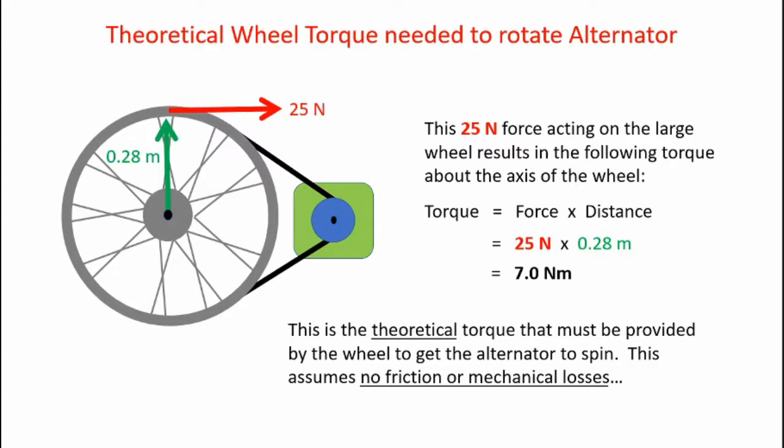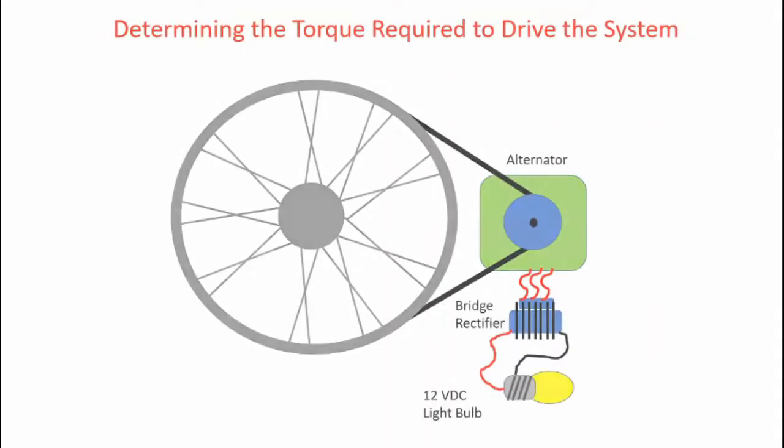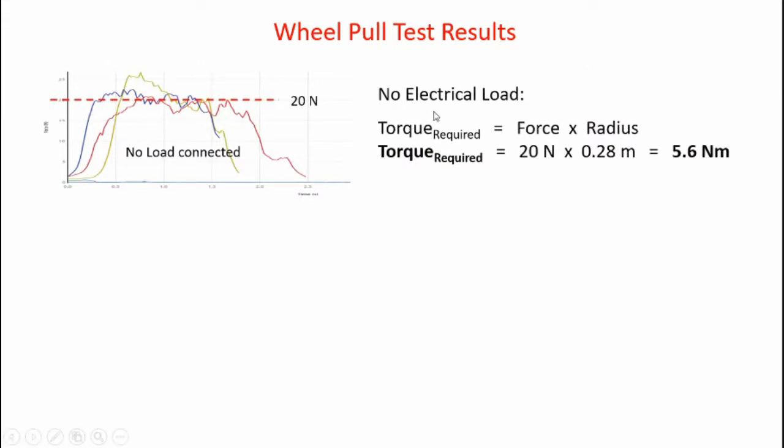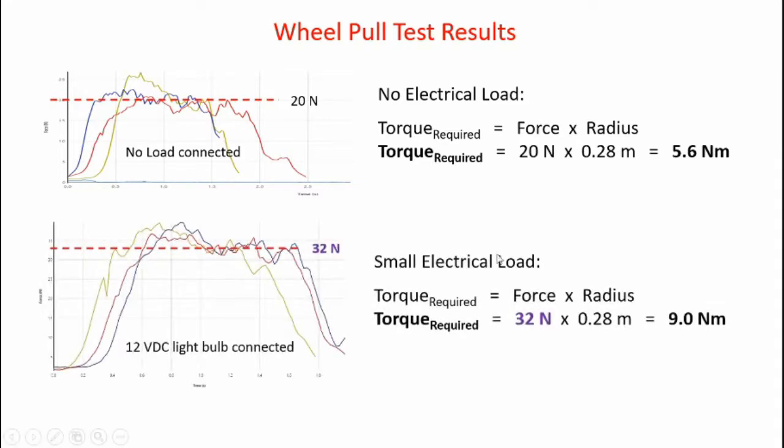That is a theoretical torque assuming no friction or mechanical losses. I repeated the pull test, this time pulling on the wheel itself, to verify I can achieve the 25-newton force needed. With no electrical load, I got a rough average of about 20 newtons at the top of the wheel, giving a torque of 5.6 newton meters. With the 12-volt light bulb attached, I got a rough average of about 32 newtons — greater than the 25 newtons predicted by theory for a frictionless system. That gives a torque of 32 newtons times 0.28 meters, equaling 9.0 newton meters.